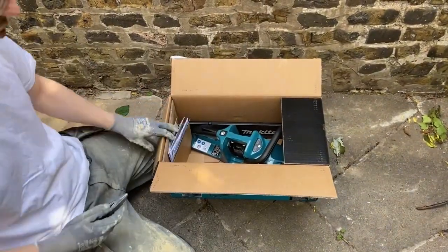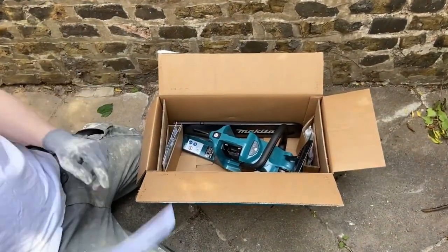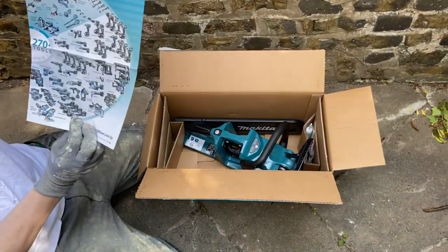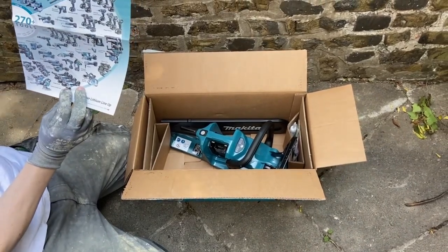Why would you cut away from yourself when it's more difficult? So what do we have in here? Well, as usual we have some instructions, but of course we're not going to read them, are we. And same as with the other ones, there's the Makita list — expand your lithium lineup.